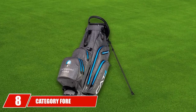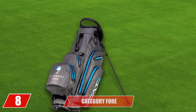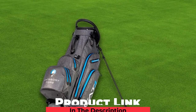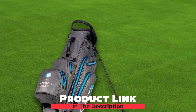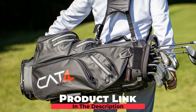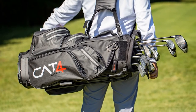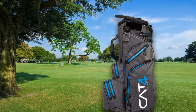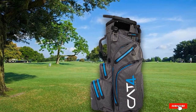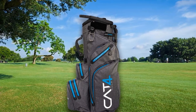The number 8 position is held by the Category 4 Torrent 14 Hybrid Waterproof Golf Bag. Don't let the polyester design fool you — it's made of 300D ripstop polyester, so it's plenty durable. Perhaps the best thing about this bag is that it is so lightweight, just 5.8 pounds, and that includes all the accessories like the towel ring and umbrella holder. This bag also features a very comfortable double strap and stand legs with rubber feet for exceptional stability.